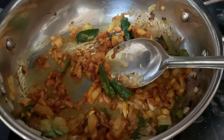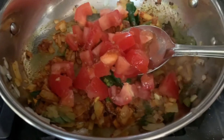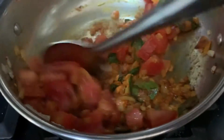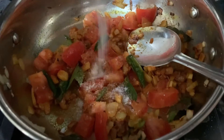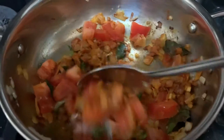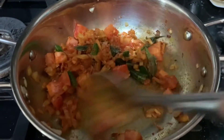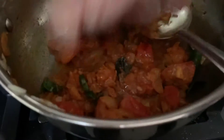The flame is on medium. I'm going to add chopped tomatoes and some salt as well. The tomatoes are a bit mushy so now I'm going to add the chicken.